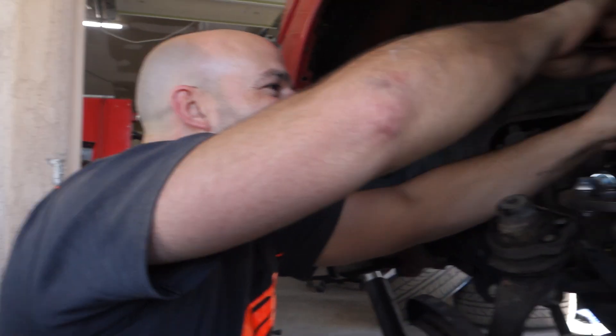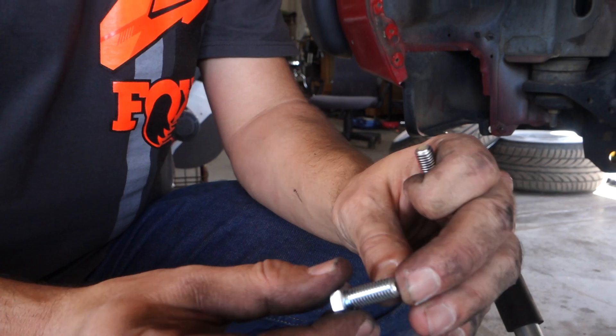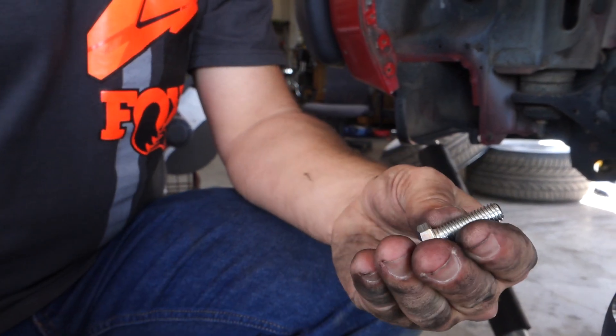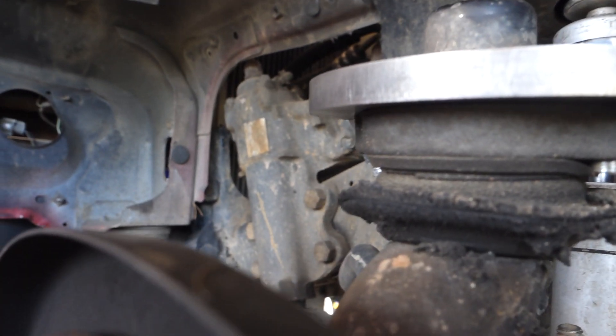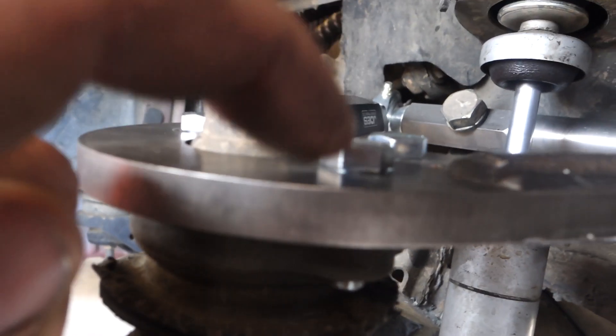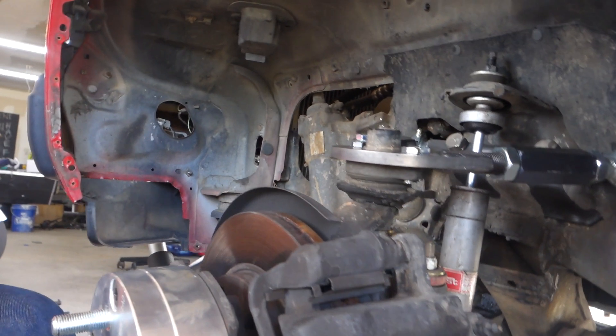We're going to do mine somewhere between an inch and an inch and a half — feels like a happy medium for a truck that's not a straight-up race truck. Alright, so we got it on, all tightened down. The bolts we used were 8mm, 1.25 thread pitch, 25mm long — they stuck out just a tiny bit which is perfect for thread engagement. One thing we didn't do that you should do is add a lock washer; we'll take care of that when we put the coilovers in.